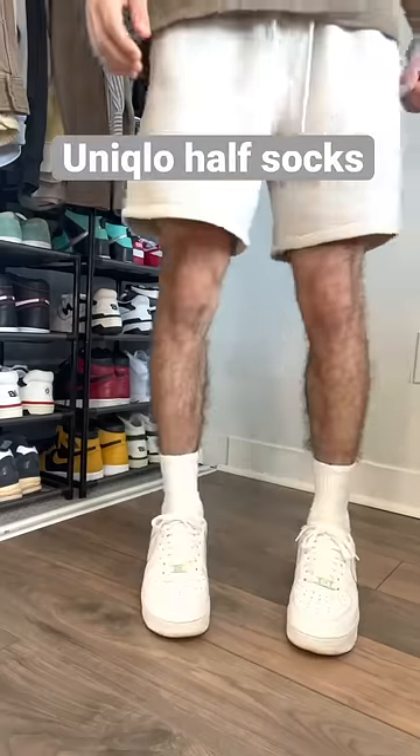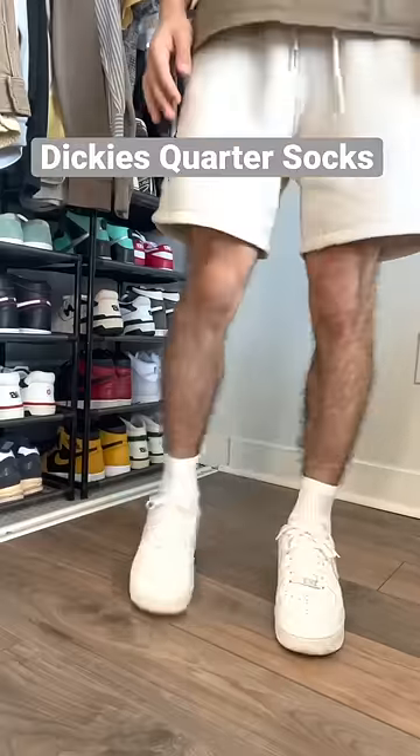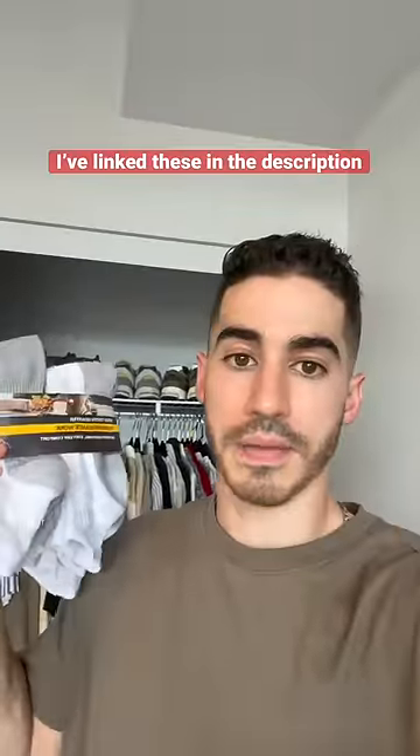Then I discovered the Unico half socks, which sit just a few inches above the ankle. The problem with these though is that you can only buy one pair at a time. Then I came across these Dickies Work socks that have the same great length and they come in a pack of six. So if we're talking affordability, these are tough to beat.